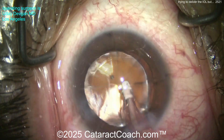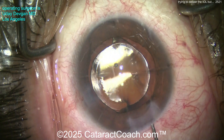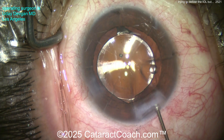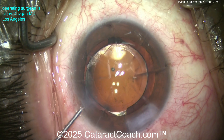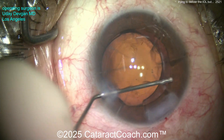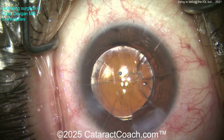In a case like this, why not spend an extra minute and check all the RK cuts? We'll seal up the incision here with a little hydration — but look, just hydrate the roof, don't hydrate the sides of the incision, because that's where the RK cuts are. You can rip the RK cuts right open just with your hydration. I promise you don't want to do that.